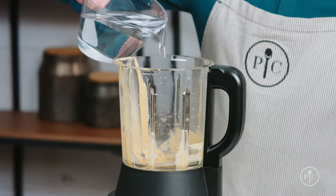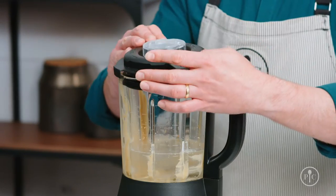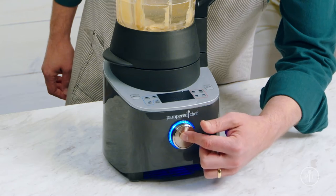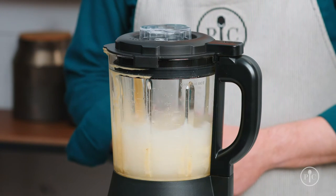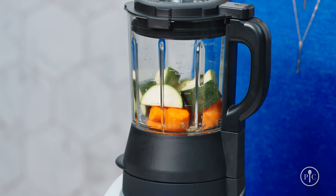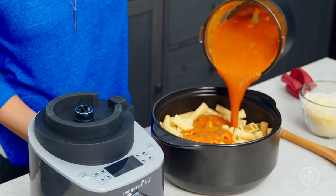You can use the heated wash setting to clean the pitcher. Just add three cups of water to the pitcher, then add one to two drops of liquid dish soap, lock the lid, and select the heated wash setting and press the wheel to start. This will take about five to ten minutes and makes your cleanup so much easier. As you can see, our blender makes your kitchen prep simpler and your cook time faster — it will quickly become your new go-to kitchen product.